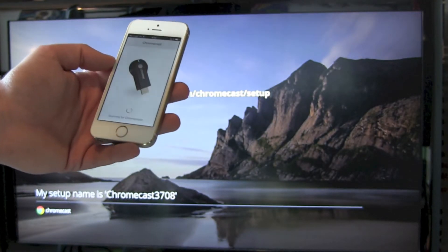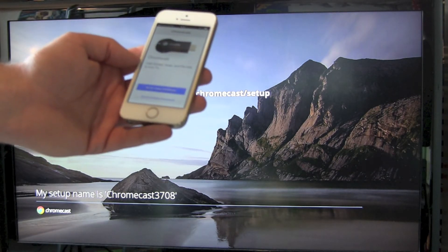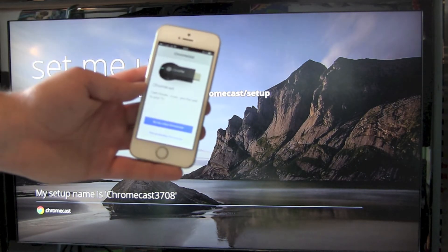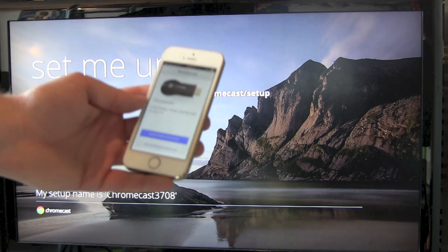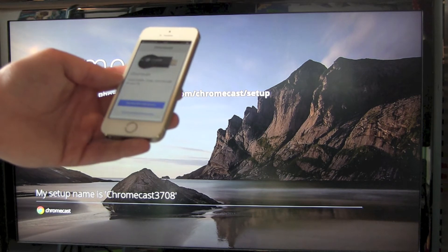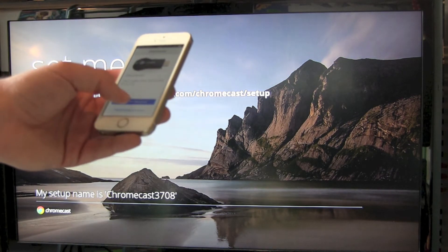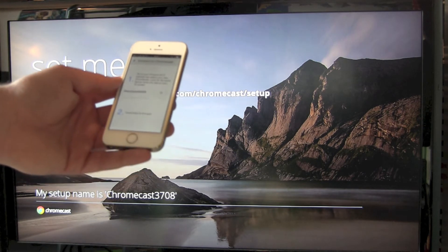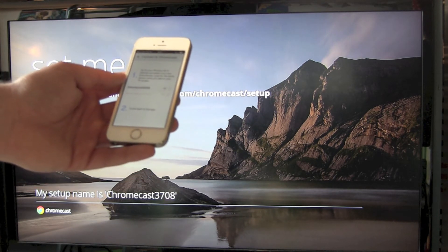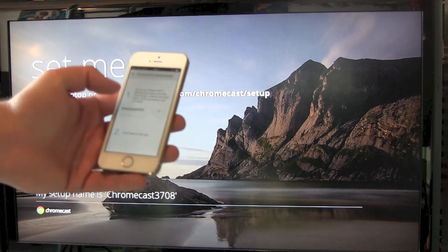Then your phone starts looking for your Chromecast Stick. How will it find it? Your Chromecast Stick will set up a new Wi-Fi network on its own, and this is what it wants us to search for. Go over to the Wi-Fi settings and search for the Chromecast Wi-Fi.